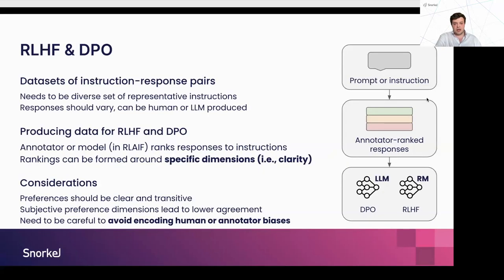For RLHF and DPO, diverse instructions are very important. But when coming up with preferences, it's very important to have clear dimensions that you're trying to assess preference over. For example, using a specific dimension such as clarity is better than asking which one is better across all dimensions. If your dimension is quite subjective, you can end up with a lot of noise in your dataset. Having well-defined preference dimensions is the way forward for better preference datasets and better alignment outcomes. Where humans or models are creating rankings, it's also very important to avoid encoding human or model bias into them.